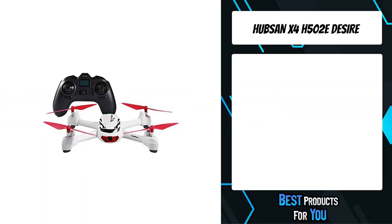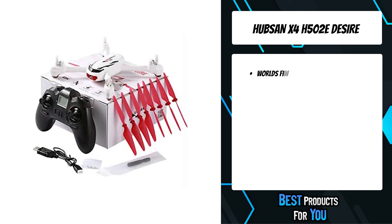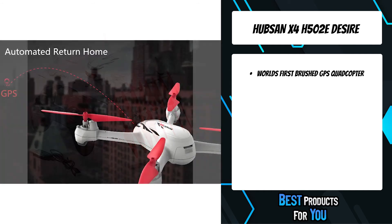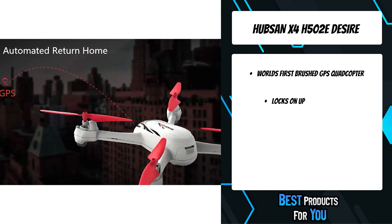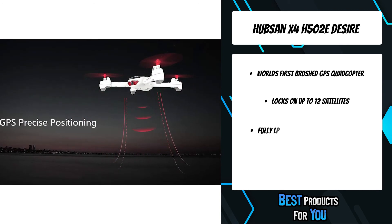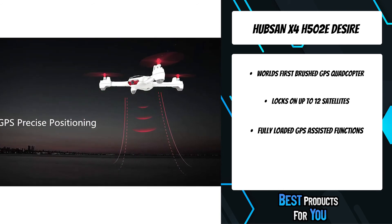The second product on the list is the Hubsan X4 H502E Desire. It is the world's first brushed GPS quadcopter — the most affordable RC drone fully equipped with GPS functions and brushed coreless geared DC motors. It locks on to up to 12 satellites for excellent position locking and tracking.